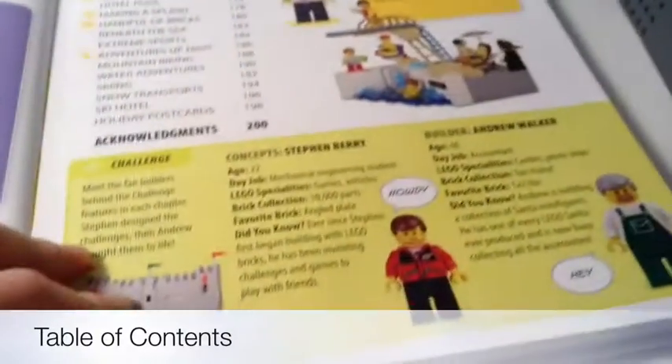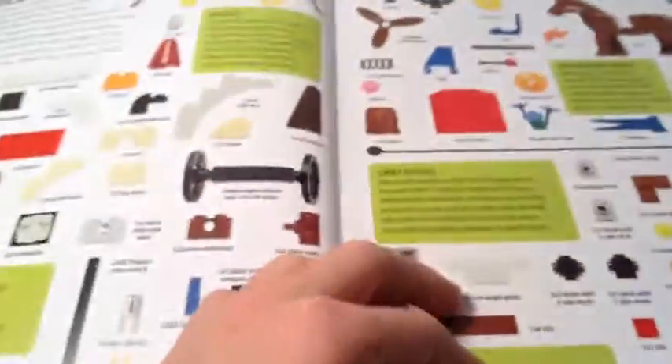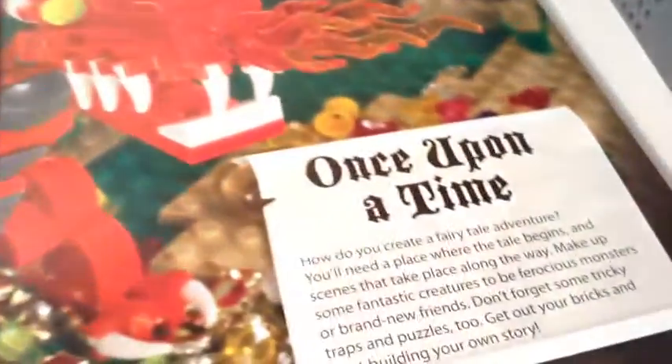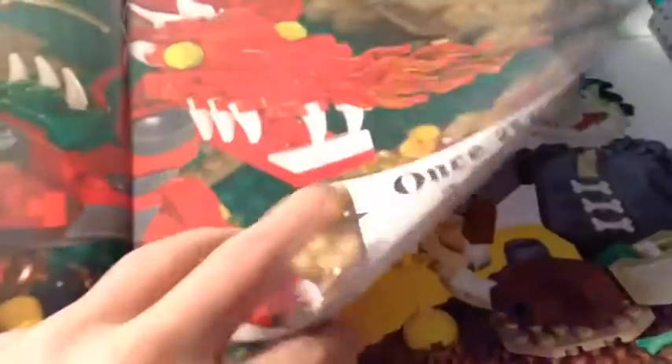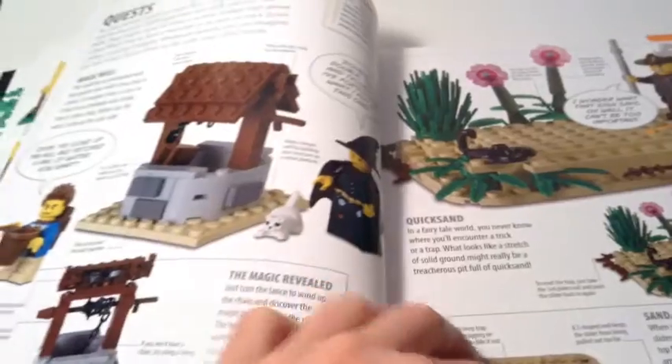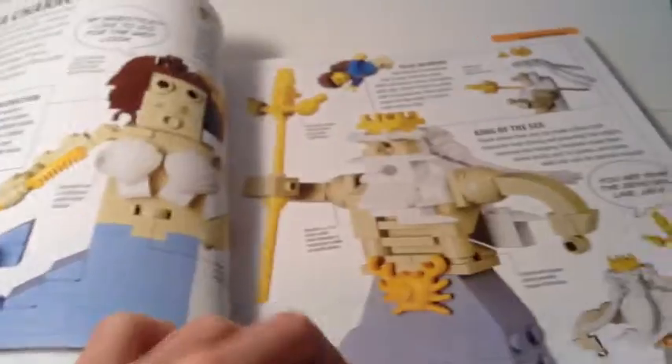The table of contents talks more about the content and the pieces you'll need. Here's that dragon scene we saw on the front cover, with some more ideas for it. There's also a little catapult, a castle, ogres, queens, knights, and mermaids — pretty cool stuff.